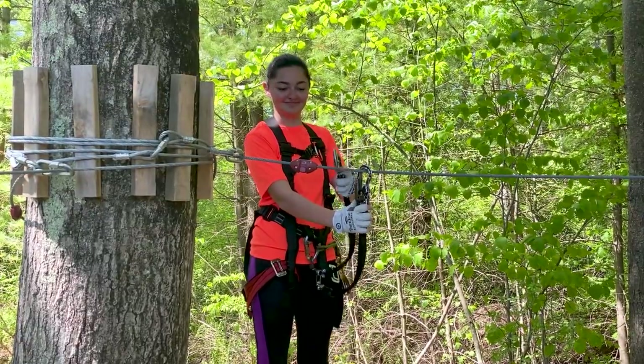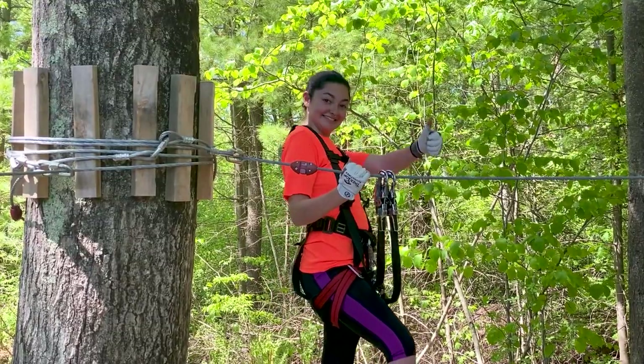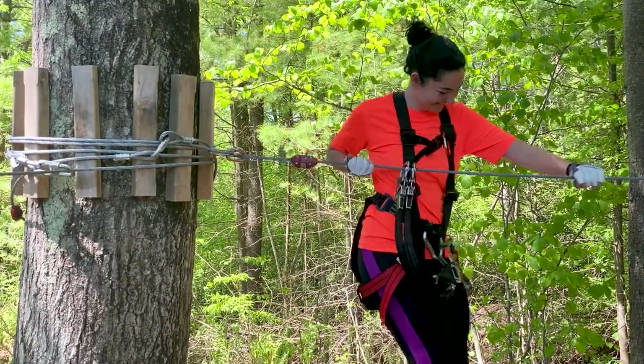Now the second clip is unlocked and you can just clip it onto the cable next to the first clip. You are now locked onto our course.